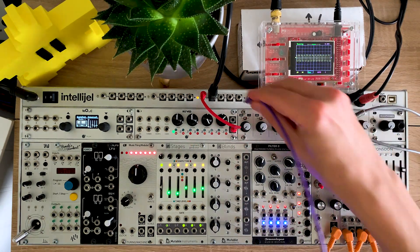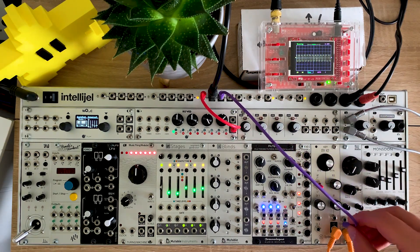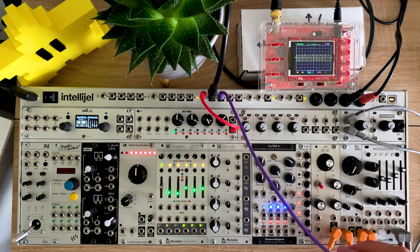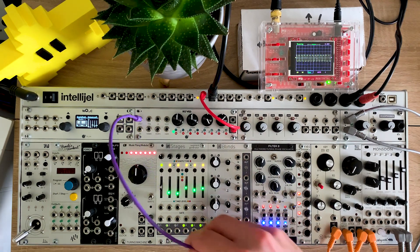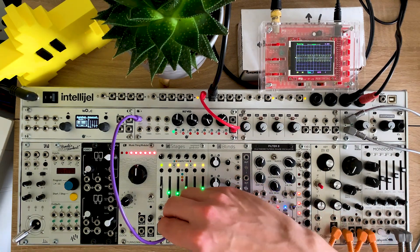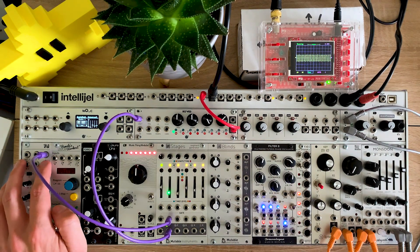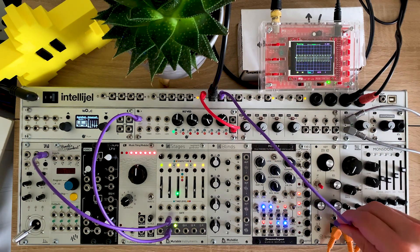Just a square wave. And if you want to hear what that sounds like — it's basically this. I'm actually going to feed the volt-per-octave input of that from Stages, because I've got a few different note pitches programmed here in a little sequence that I can step through. For now I'm going to use a manual gate here to step through them.